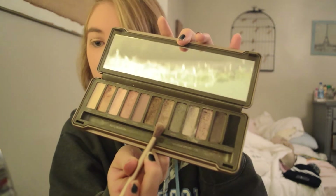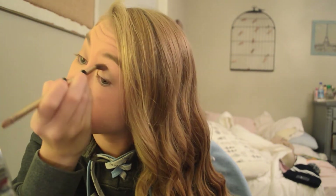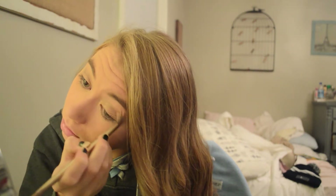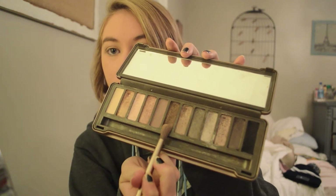Using the shade Suspect, I'm just going to blend that into my crease. Now I'm going to take Snake Bite and blend that into the outer V of my eye — this is going to make it a little warmer, add a little more depth, make it more fall-ish. I'm also going to blend that on my waterline as well.